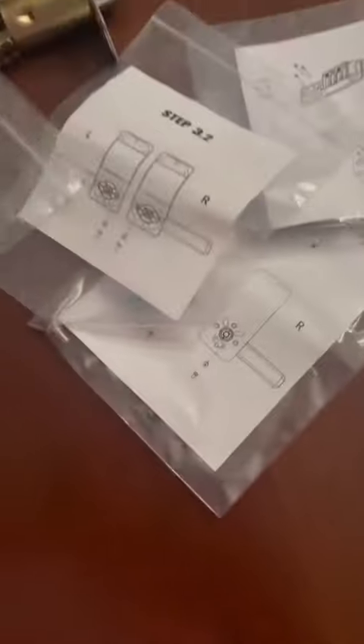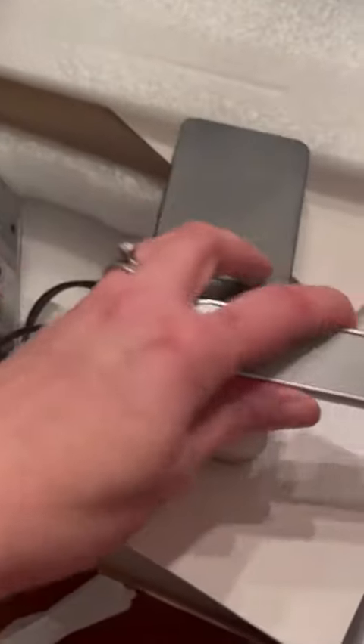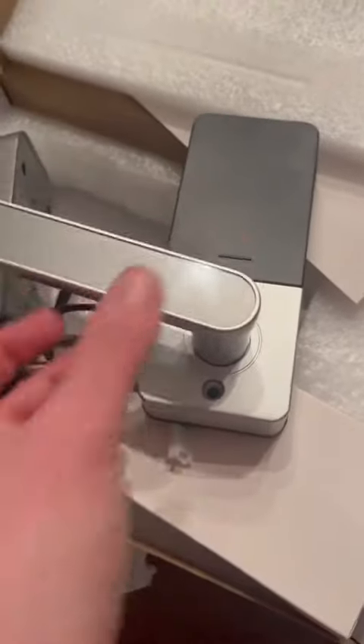You can see here that all the hardware is labeled by steps, so you've got step 2, 3.1, 3.2. You are able to determine which direction you want the lever, so you're going to decide that before you install it.